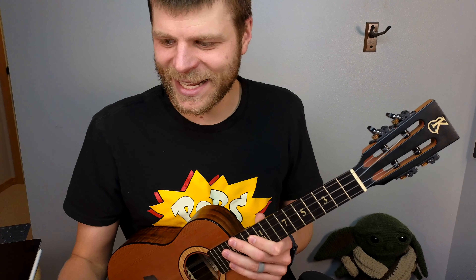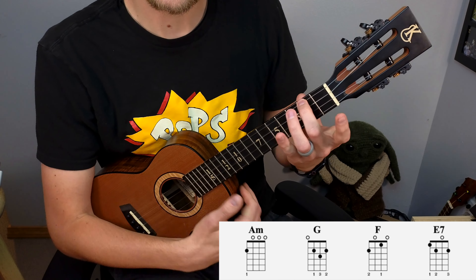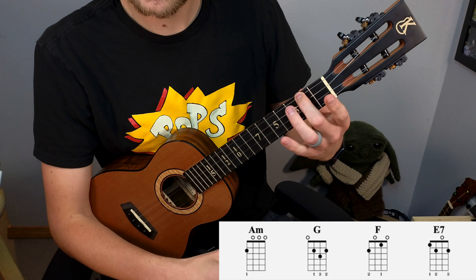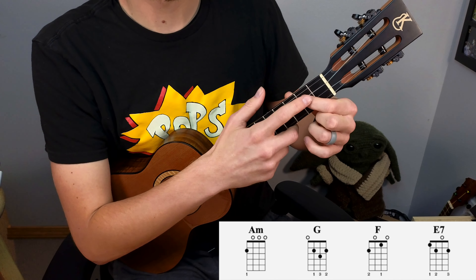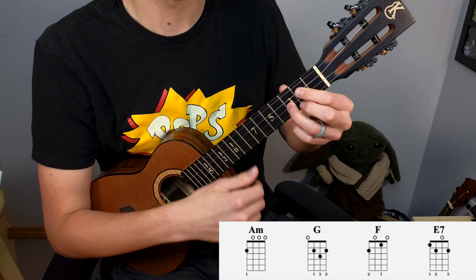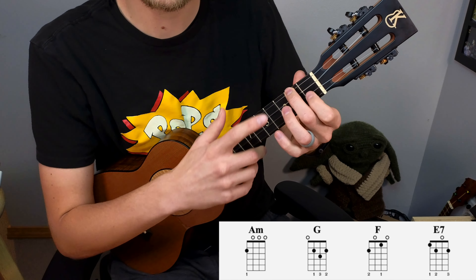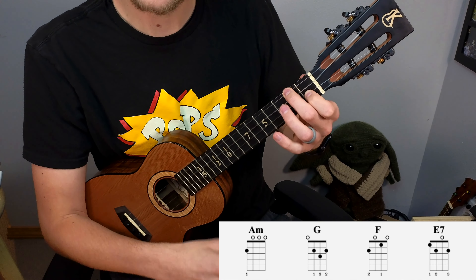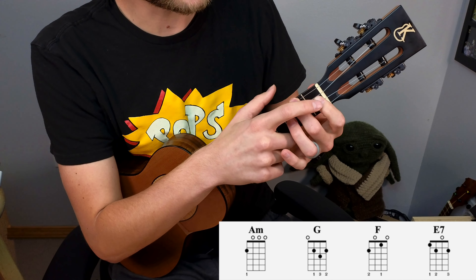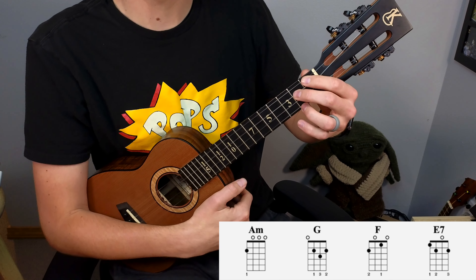Let's start with the chord progression. It's A minor, G, F, and E7. To play A minor, place your middle finger on the second fret of the G string. For G, index finger on the second fret of C, middle finger on the second fret of A, ring finger on the third fret of E. For F, middle finger on the second fret of G, index on the first fret of E. For E7, index finger moves to one on the G, middle finger on two of the C, and ring finger on two of the A.